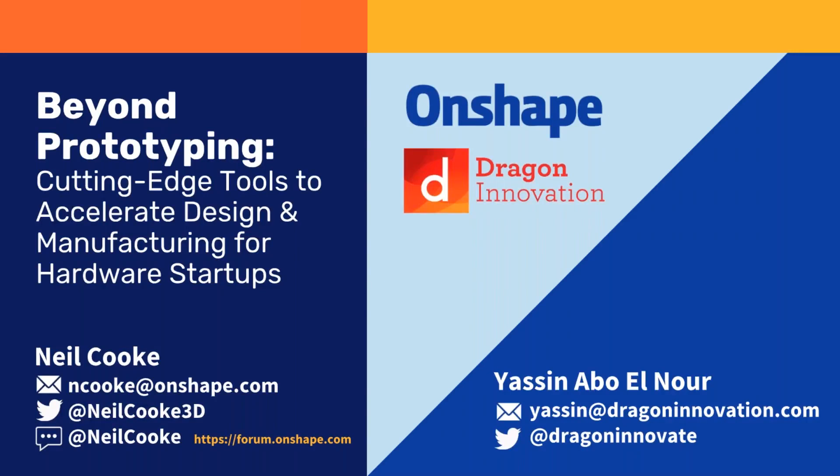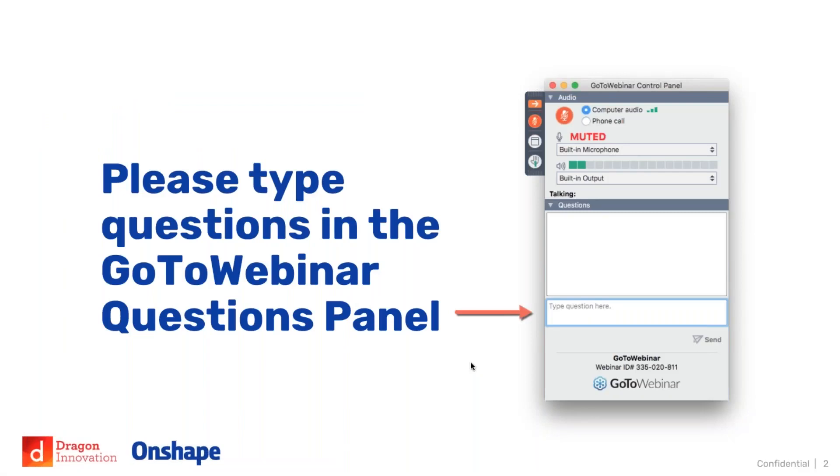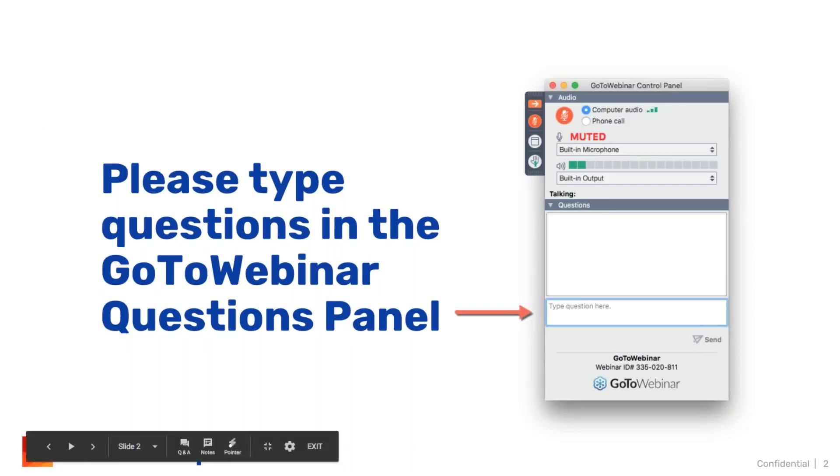Let's try to keep this as interactive as possible, so if you have any questions please type them into the GoToWebinar questions panel and we will look to answer them at the end of the presentation. We won't stop halfway through, but please type those questions in and we'll have 10-15 minutes at the end for answering questions. Okay, so let's jump straight in.